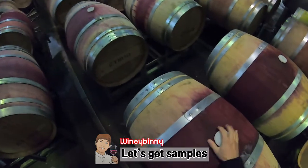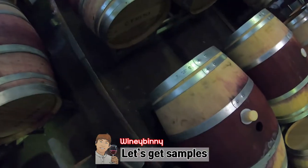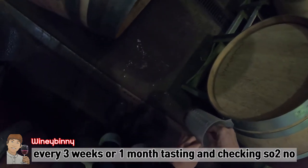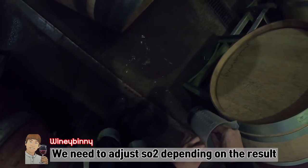For the first time we are opening the barrel and taking a sample. I will take a sample at 3 days and check the sample size.